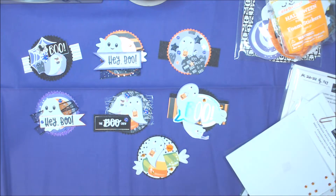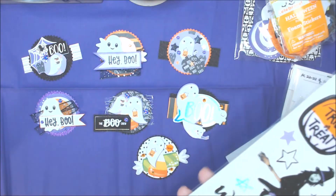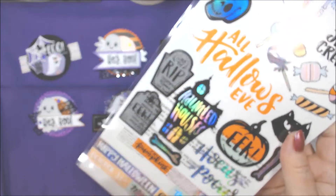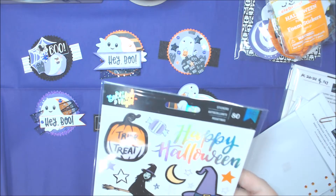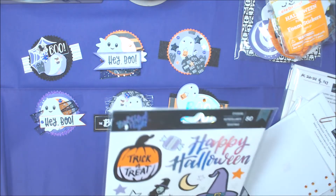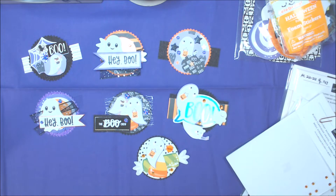I also used some stickers off of here — mostly a spider and some of the words — from Beautiful Night. I was going to use that paper collection but ended up not using it for that. My starting point was the Oriental Trading glitter paper.